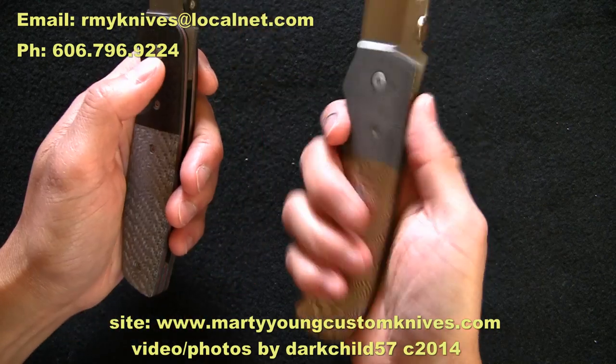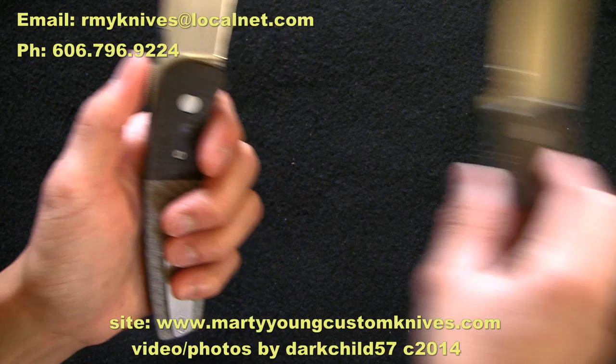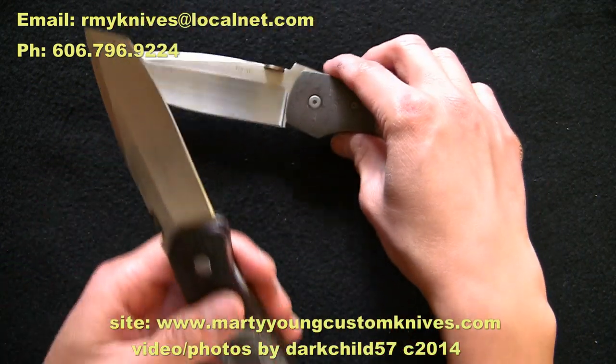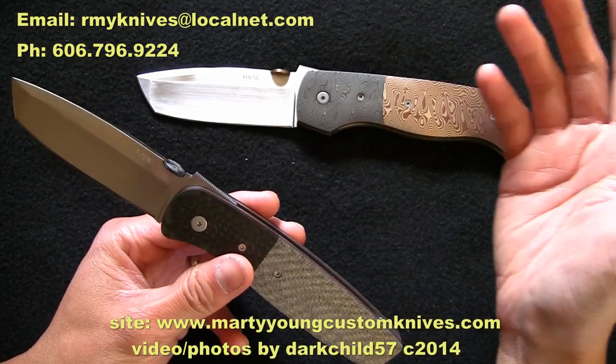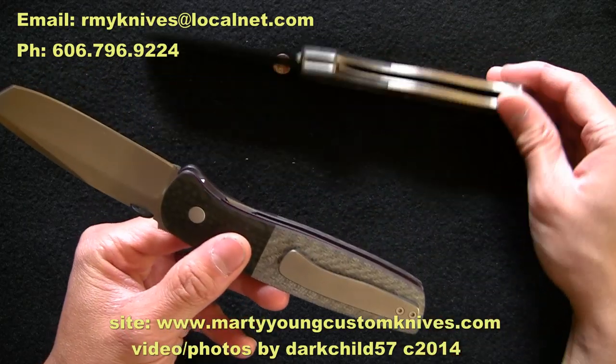The Bobcat doesn't have the double hook that the Hunter gives me, but this is more for daily carry. The Hunter is very heavy, so I think I'm going to make a leather case for it and carry it on my belt for dressier occasions. The Bobcat goes in my pocket — that's why I wanted the pocket clip on this one and no pocket clip on the Hunter.